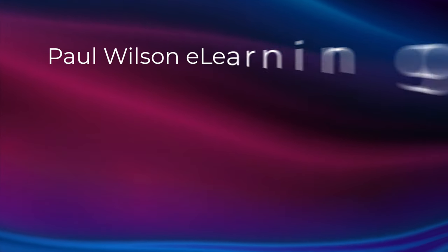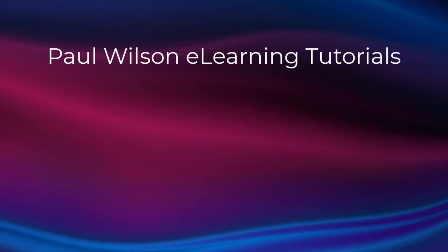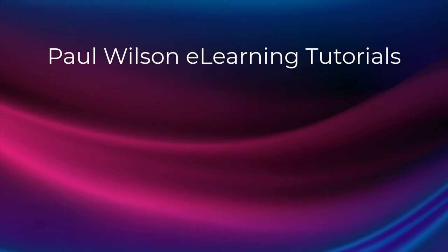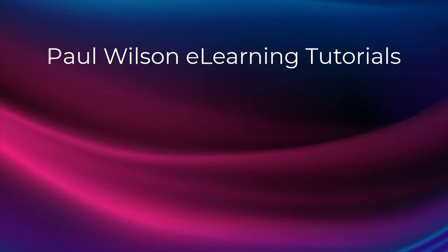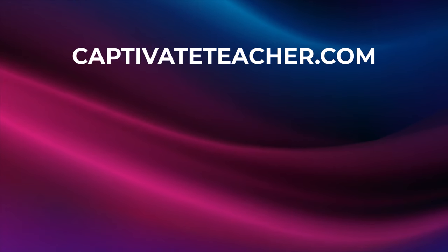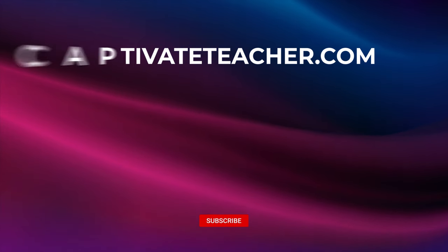If you thought this video was helpful, please like and share it with your colleagues. If you need help with Adobe Captivate, hire Paul for one-on-one instruction. Paul's goal is to focus on lessons based on your specific needs. Visit his website at CaptivateTeacher.com, and don't forget to subscribe to his YouTube channel.